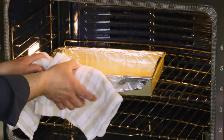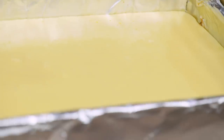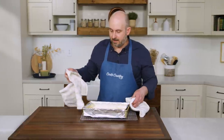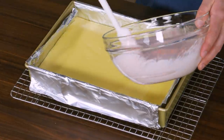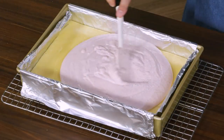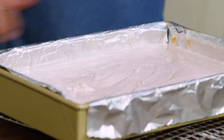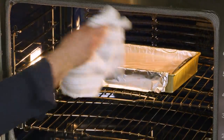We're looking for the edges to be set but the center still jiggling slightly when shaken — perfect, exactly what we're looking for. The cheesecake is not done cooking yet. We're going to add our strawberry sour cream topping, gently spread it out into an even layer, and put it back in the oven for another 15 minutes to set the strawberry sour cream layer and finish cooking the cheesecake all the way through.